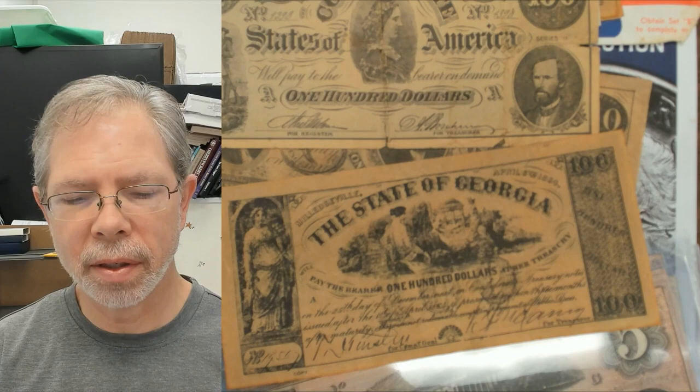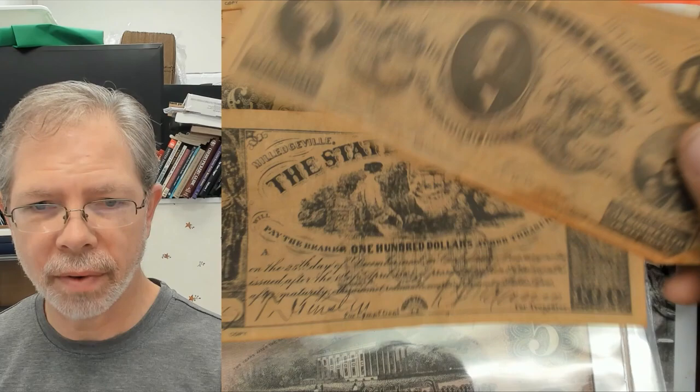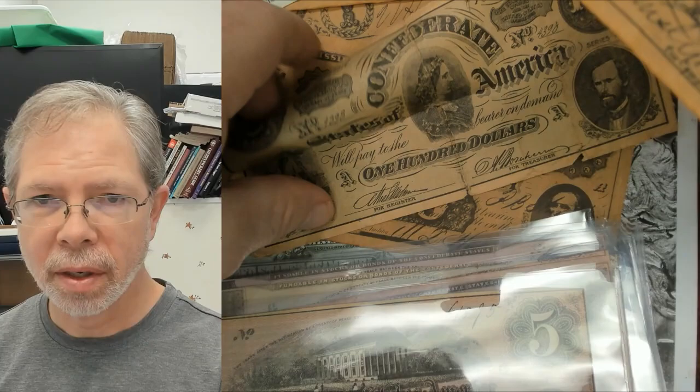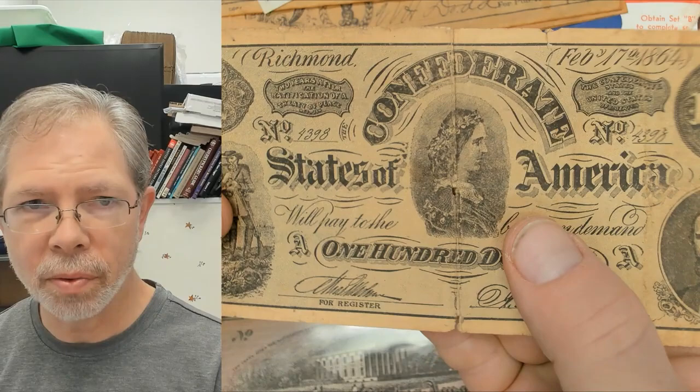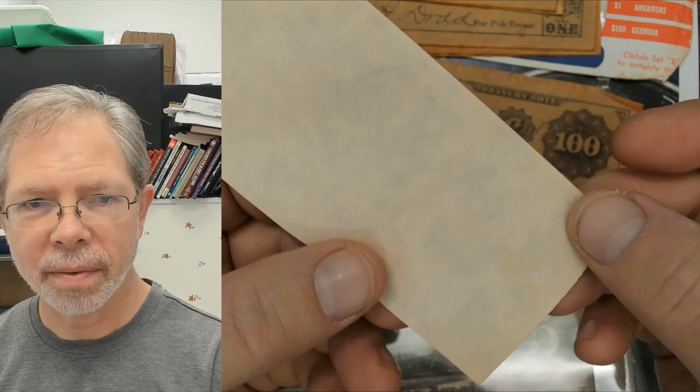I'll show you a few more fakes. Some of these I've never owned as authentic notes — they're pretty rare, and they usually fake the rare ones. This one here has thin paper — almost what you'd expect — but you can tell the signature is printed, so it can't be real. Then you'll have some that are shrunk down almost like Monopoly money — they're not authentic either, just prints.